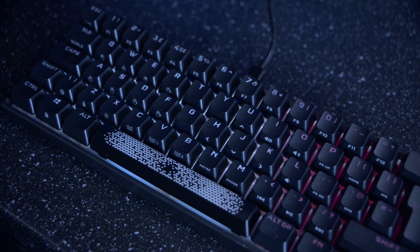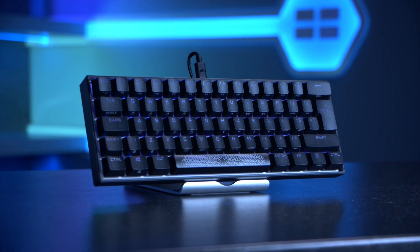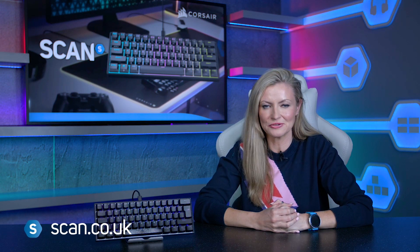So if you're after a small form factor, customizable and aesthetically pleasing keyboard, then the Corsair K65 RGB Mini 60% might just be the one for you. To find out more, you can click the link in the description or visit our website at scan.co.uk.